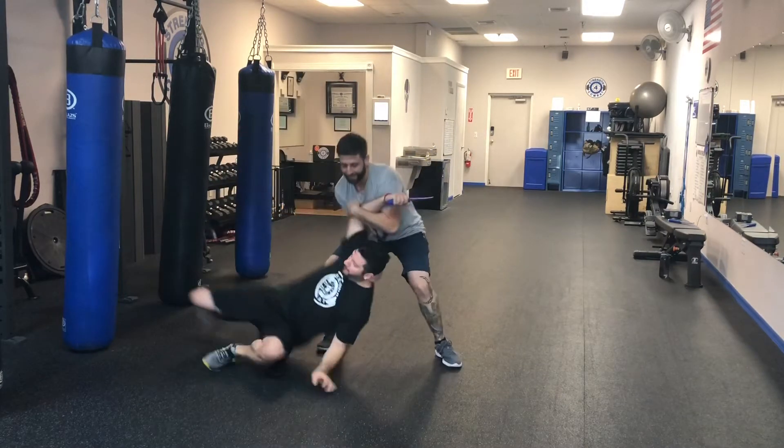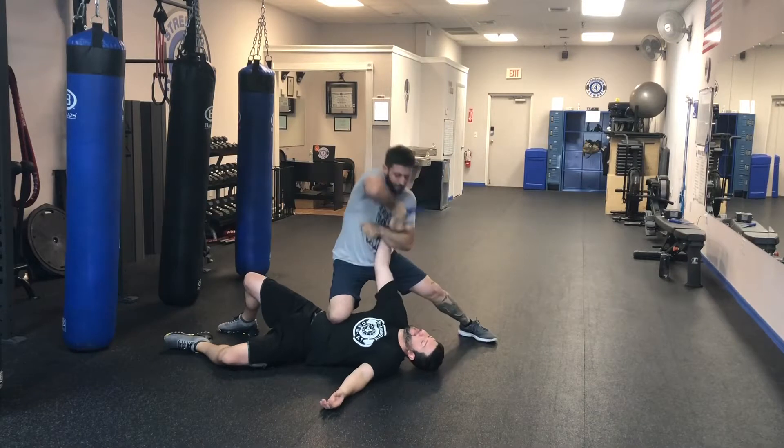If I want to disarm him, I go for a takedown, punch, take — got the knife.